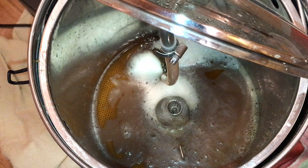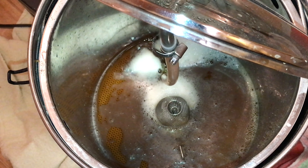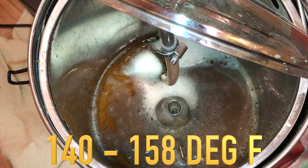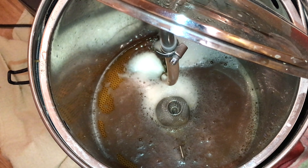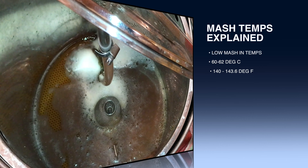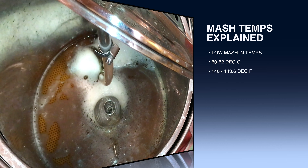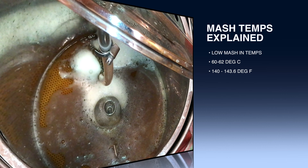A little further on in the mash you can see those beautiful golden colours starting to develop within this very clear wort. I mentioned earlier that you can adjust this beer to your taste, and the mash temperature is the first way we can do that. Mashing in today's brewing is basically on a sliding scale between 60 and 70 degrees C. I'm going to break this down into three temperature ranges. The first is what I call low mash-in temperatures — between 60 to 62 degrees C, or 140 to 143.6 degrees Fahrenheit. When you mash at this temperature you're going for a light body in the beer, and your wort will be highly fermentable, so depending on the yeast you use, your beer will end up dry.